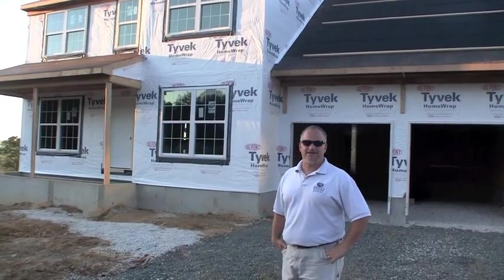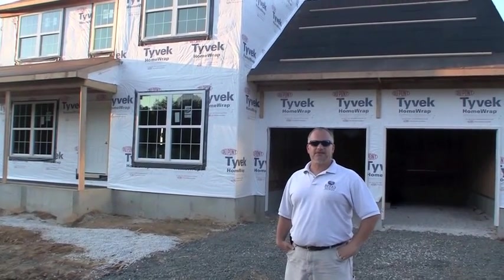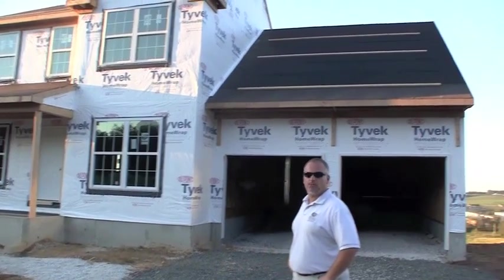Hi, everybody. Welcome to this episode of John D. TV. We're here — it's day 27, the 27th day after the start of construction at our Mountain View home we're following.